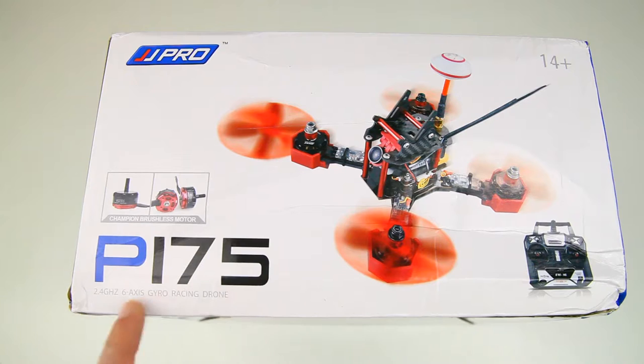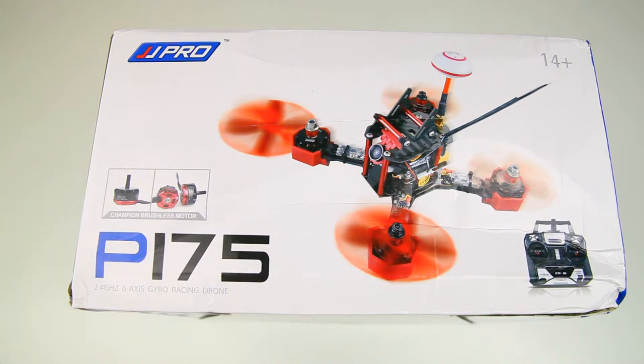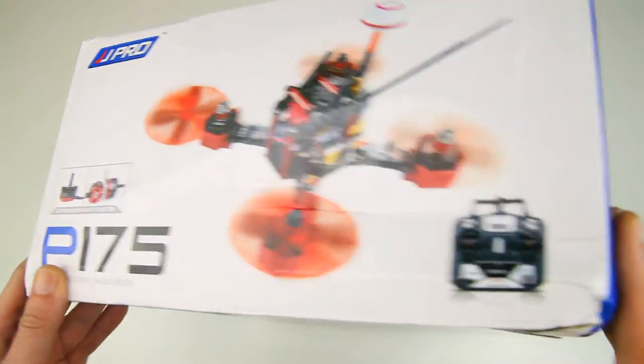The P200, as you can see, uses the same box as the P175, which is a slightly smaller quadcopter with basically the same design language. I got this one from Banggood - I'll have a link in the description below so you can check out the pricing and availability.